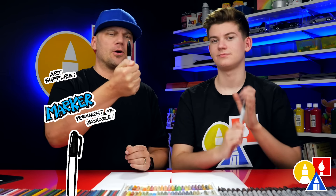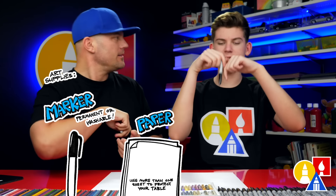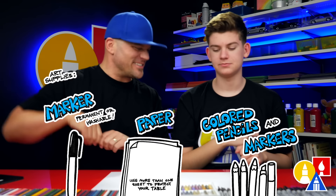We hope you're going to follow along. You need a marker or something to draw with, some paper, and something to color with. Let's start.